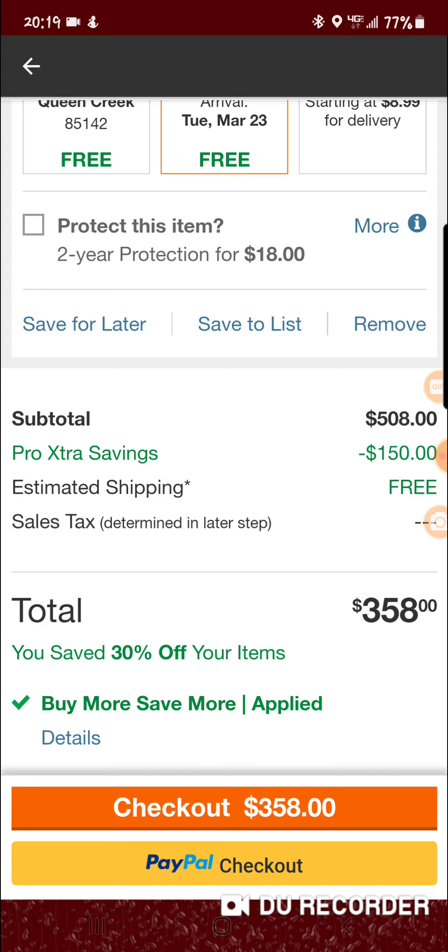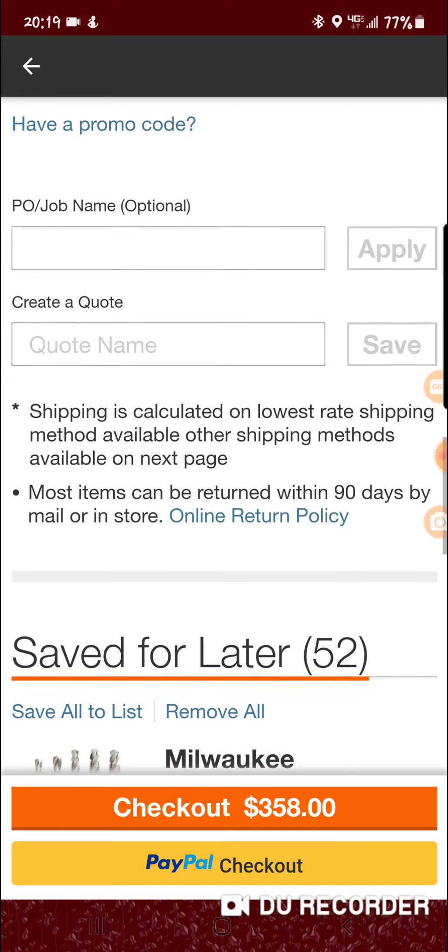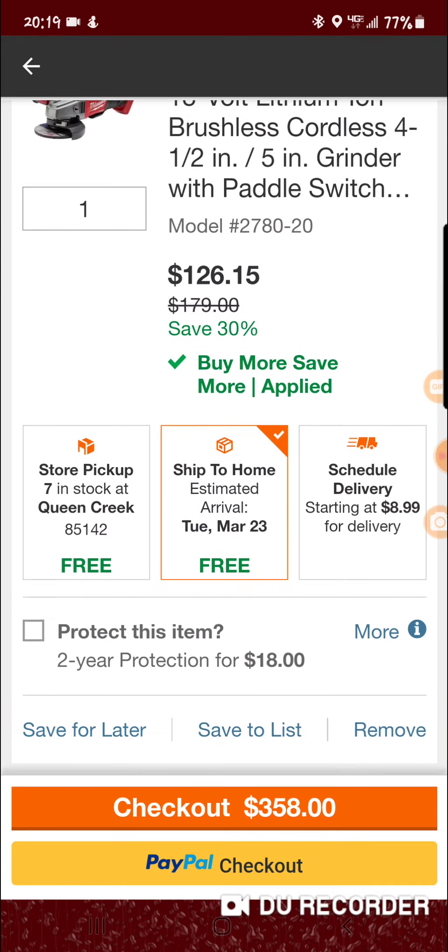Especially being closest to the 350 dollar price point, because the whole goal is to be as close to 499 as possible, so that way when the 150 is taken off you get as close to 350 as possible. At 358, it's pretty dang near spot on.